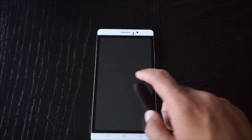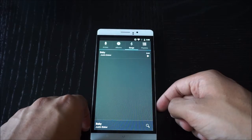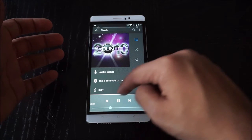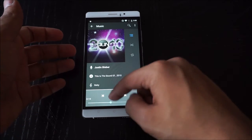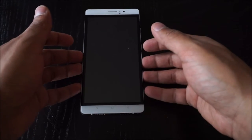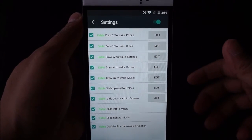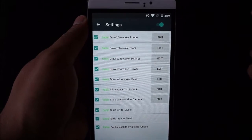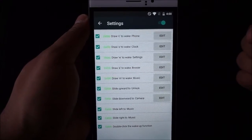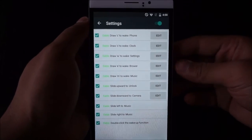One feature I want to show you is the screen-off gestures. You can double-tap to turn it on, write M while it's asleep to play music — it comes with one Justin Bieber song pre-loaded. The speaker gets loud enough; it's a single bottom-firing speaker. You can also draw C to open the dialer, O for the clock, W to get into settings, E for the browser, and you can edit what each gesture does. This is a neat feature I haven't really seen on many phones.